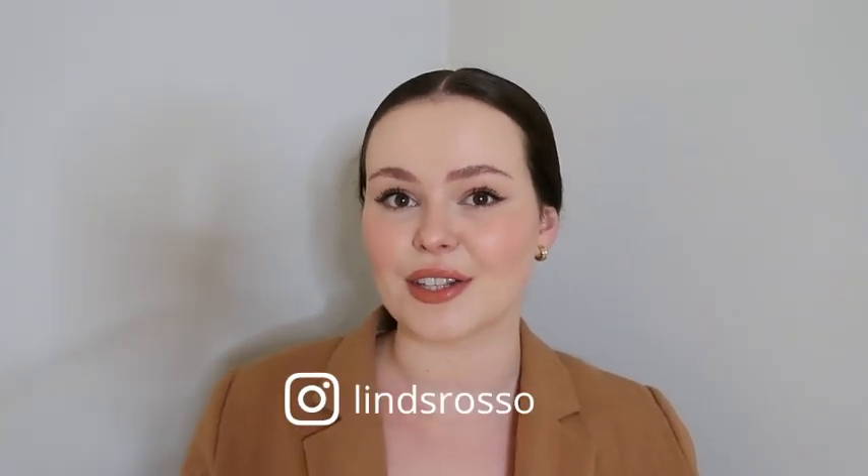Before we get into the video, I just want to send a gentle reminder to subscribe to my channel. I talk everything fashion, hair, and skincare both on YouTube and Instagram, and if you are on Instagram, I'll leave my handle here. I'd love to have you guys over there as well.